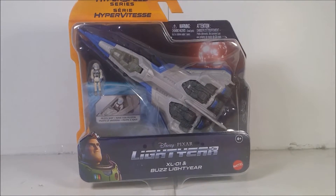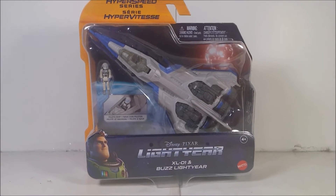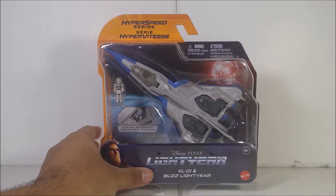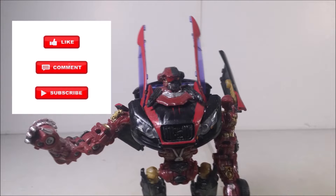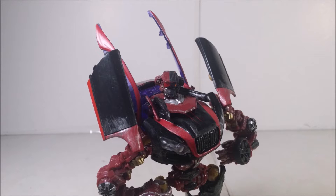Before we continue on, if you guys already seen the XL7 review, go ahead and check it out. But before we continue on with the review, I need you guys to do me a little bit of quick favors. Make sure you like, comment, subscribe, subscribe to my gaming channel, go to my Instagram, buy something on my Steam, and enjoy the video.